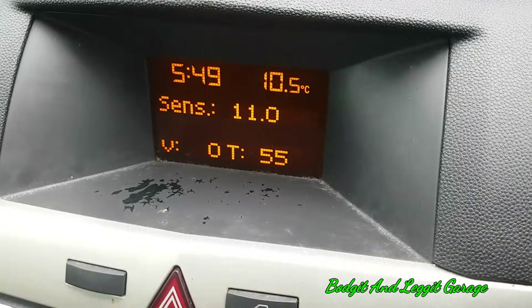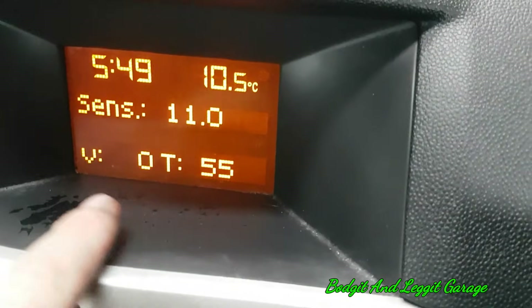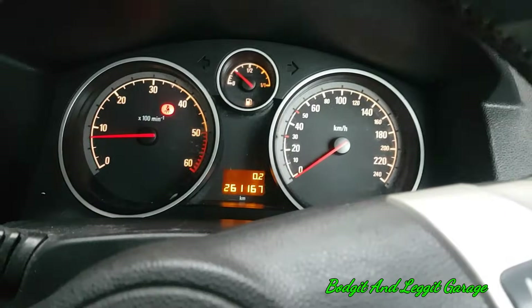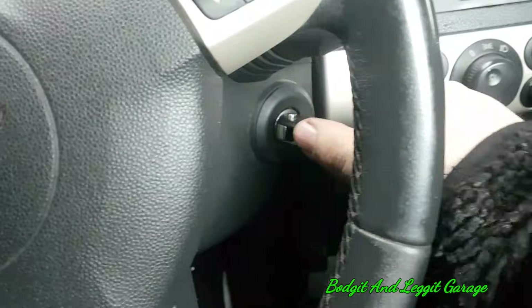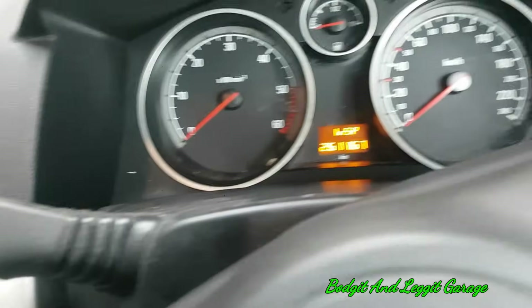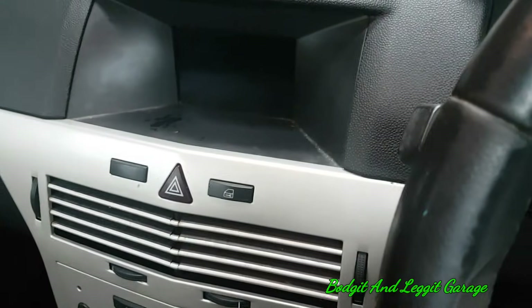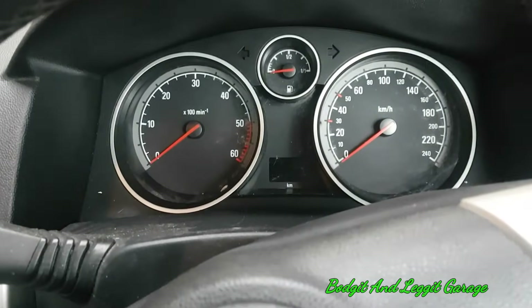That is your temperature for this car. And again, that will stay there, like I said, for as long as you want, until you cycle the key, take it out — and then obviously it's gone. Then you have to redo it again. But that is a temperature sensor in an Opel for free, which is obviously very important to have your temperature. You can save your engines.